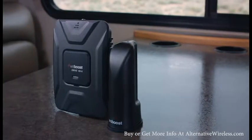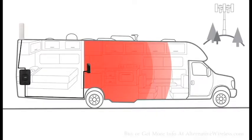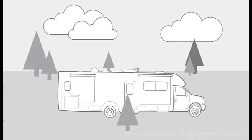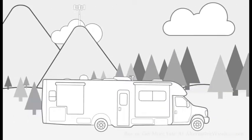The Drive4GX RV is a mobile signal booster designed specifically for RVers. This means once you install the booster, it continually monitors and adjusts itself as you travel, providing you with the best signal possible. So you can use the booster on the drive, in the city, or at the campsite without the need to tweak or adjust anything.